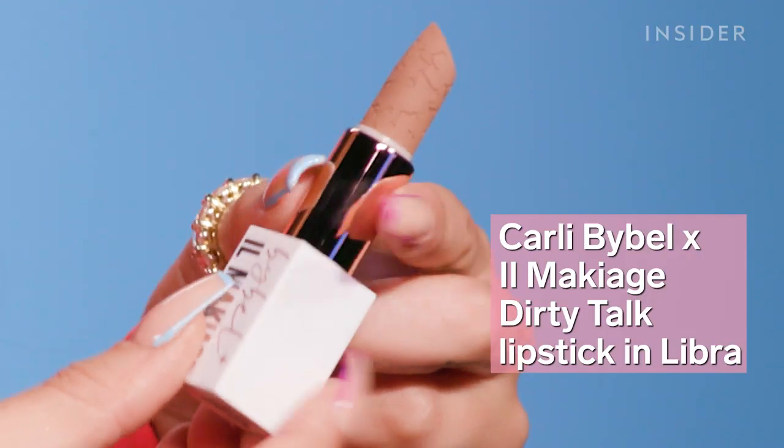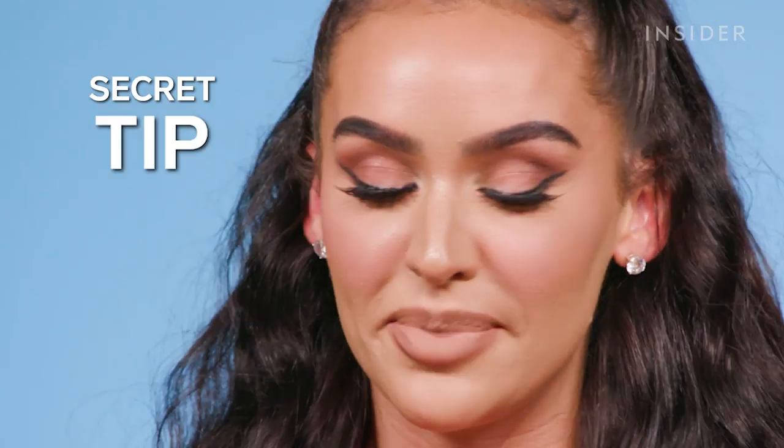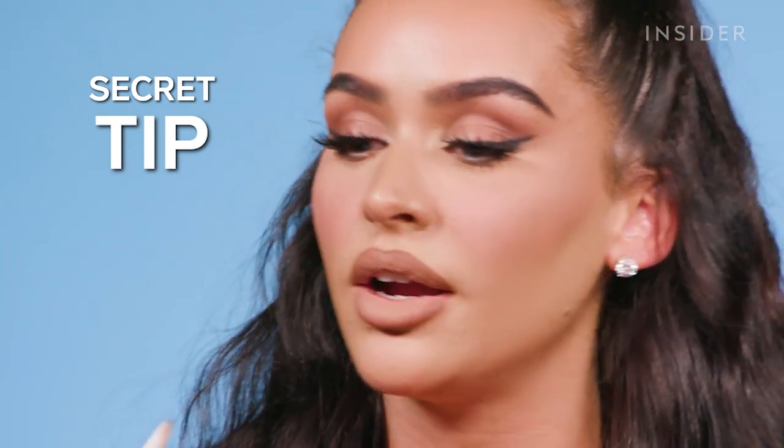I personally love matte lipstick, so this is the color Libra. I'm just going to apply this all over my lips — you just need a little bit, you don't have to go too heavy on it. My secret tip next is to go back in with the liner and reshade the places you had just previously done, that way it's going to give an ombre look to your lips.